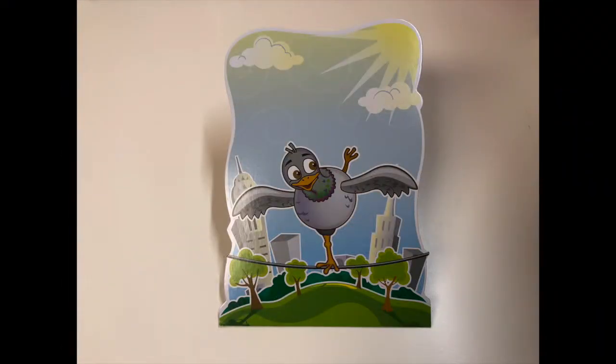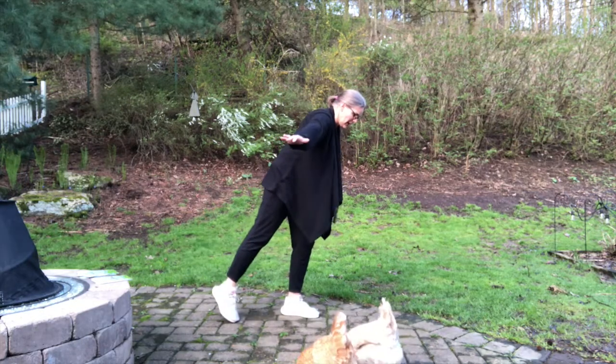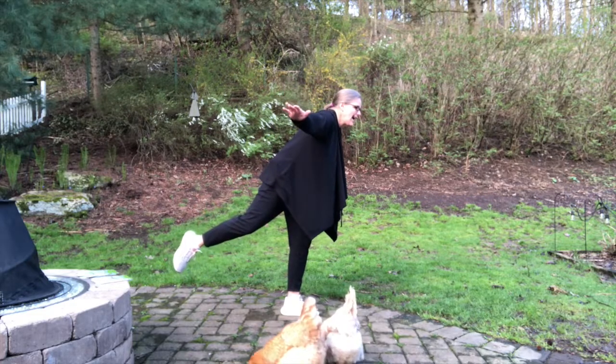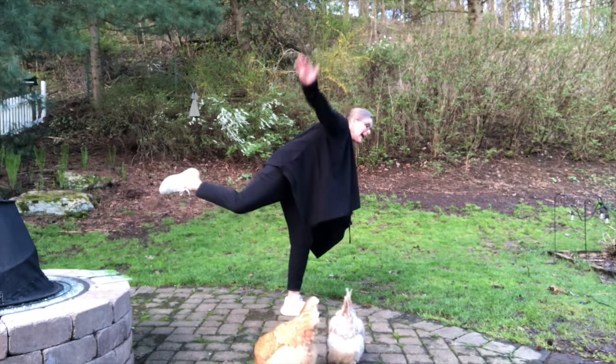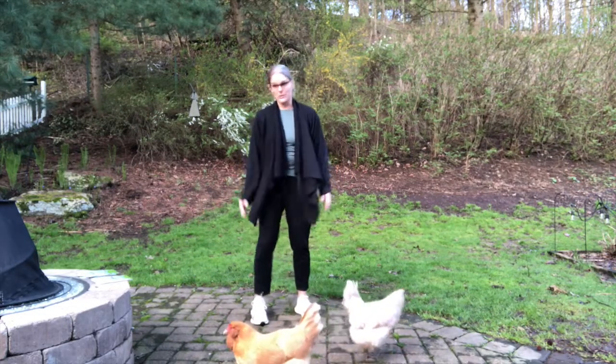This one you're going to put your arms out to the sides, and then you're going to kick one leg back. Can I do this one? One, two, three, four, five, six, seven, eight, nine, ten. That was really difficult.